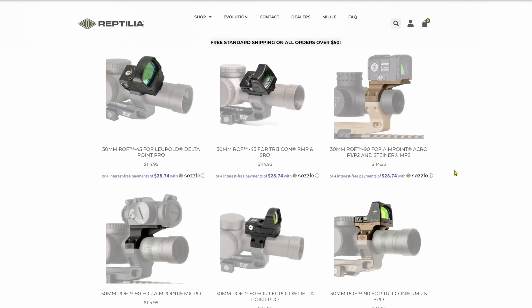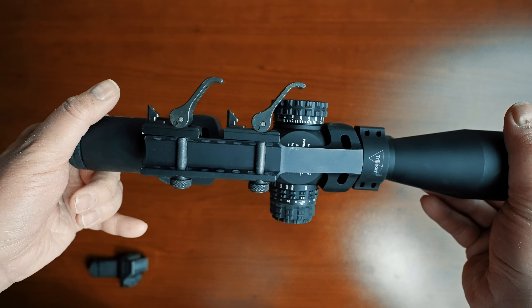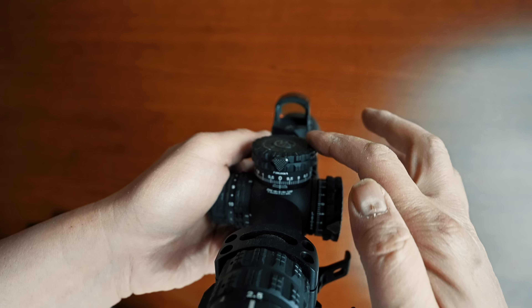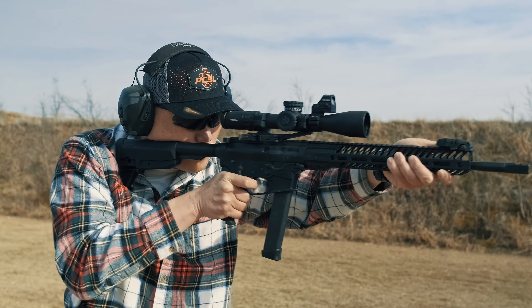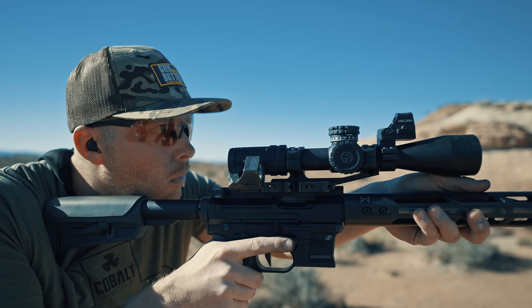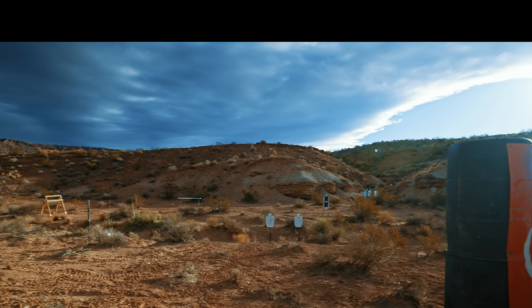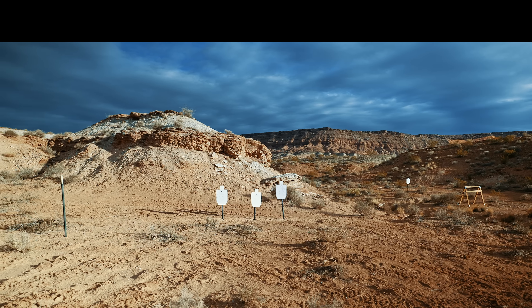The other config is the piggyback option. Most piggyback options require you to buy the associated scope mount, like this Reptilia mount. Since we like to run Warne QD mounts, the only option I know of is the Trijicon mount that attaches to the scope body. A few things to keep in mind: if you have an optic with a tall turret, you need to clear that. Also, this setup is way too high at over four inches height over bore — if you're aiming for a head box, your aiming point is not even on target and your chin likely isn't touching the stock, hurting recoil control.